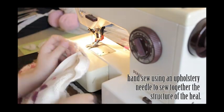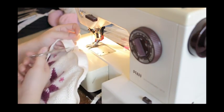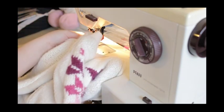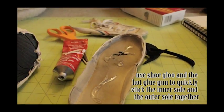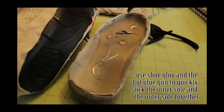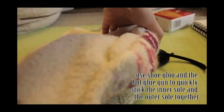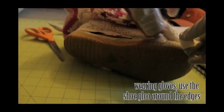After you have sewn the trim onto the fabric, you're going to attach the fabric to the orthotics — the inner sole. After you have glued them together, wait for it to dry and then attach the inner rubber sole to the outer sole using shoe glue and a hot glue gun.